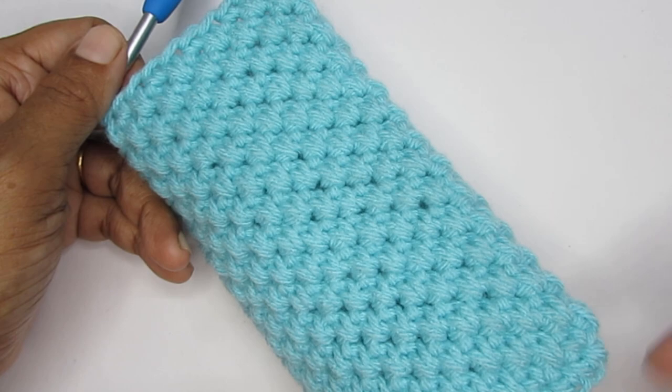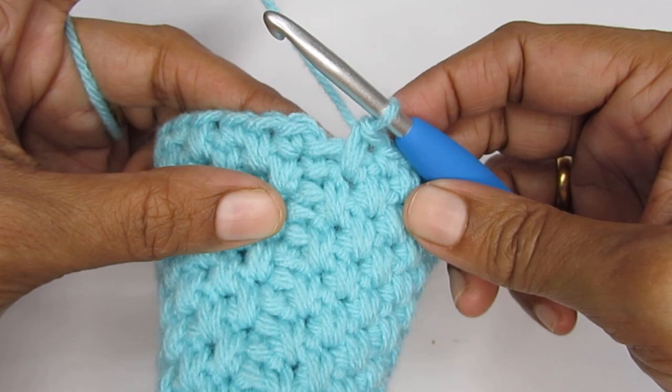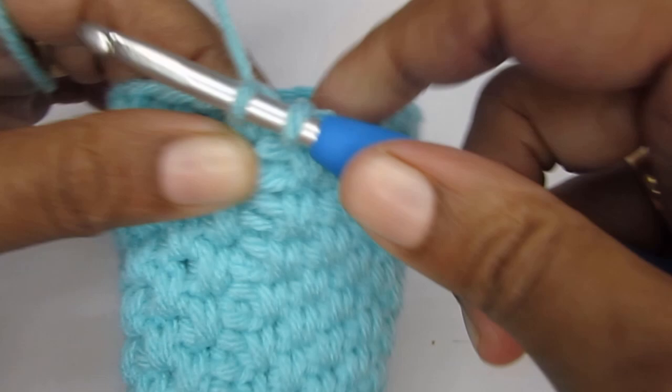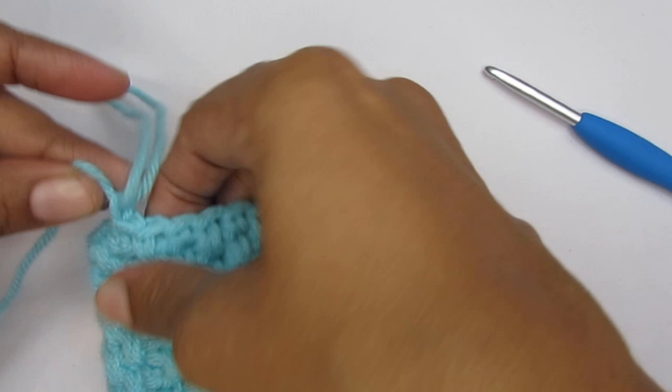Here I have repeated the pattern for a total of 27 rounds and this is how big the pouch has turned out to be. You can go on repeating the rounds as big as you want your pouch to be. I'm just going to slip stitch into the very first stitch of this round and cut my yarn. This finishes the main body of the pouch — now we'll make the closure.